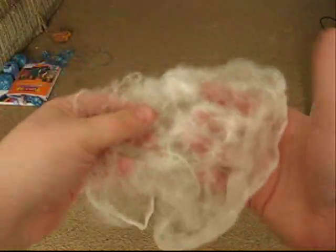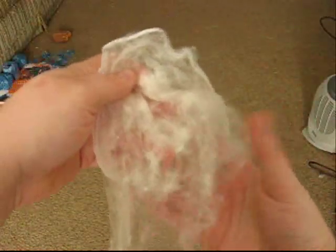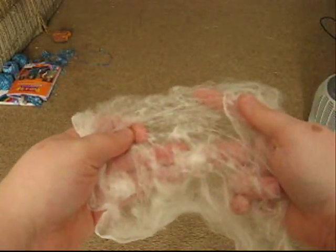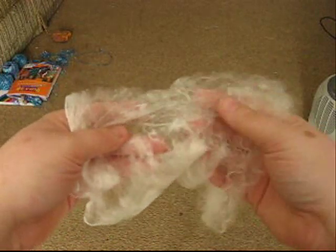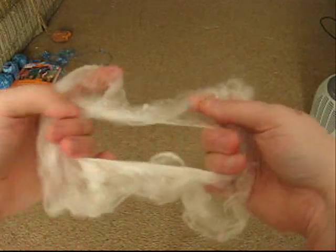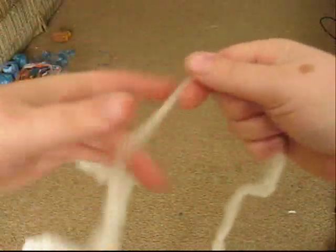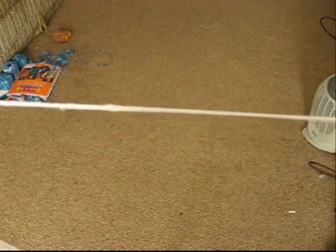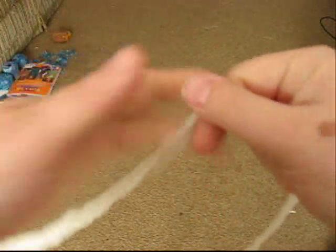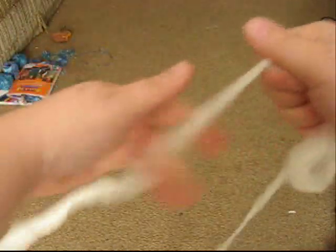Sorry for that interruption — my phone was ringing. Now once you have this separated out from the main hankie, having smooth hands is a plus for this. If you don't have smooth hands then use some lotion, otherwise it gets caught on everything. Find the middle, or around the middle — doesn't have to be exact. Poke your finger through it and then pull, and keep pulling until you have a piece the average size you want. Here's a bigger part — you just take it and stretch it between your hands and move along it and stretch.